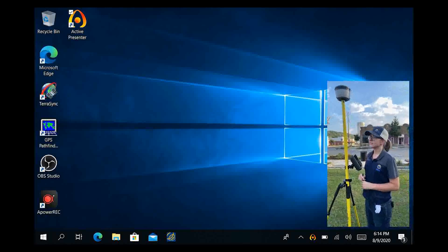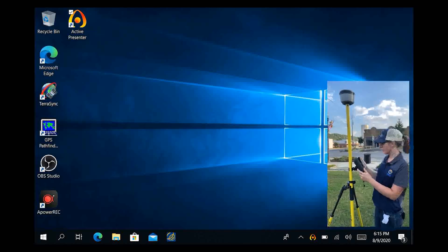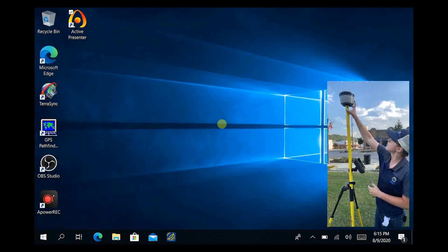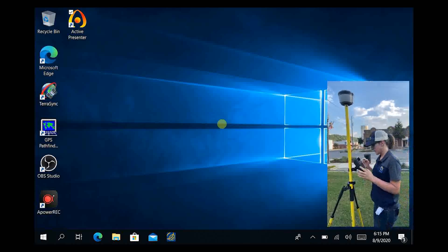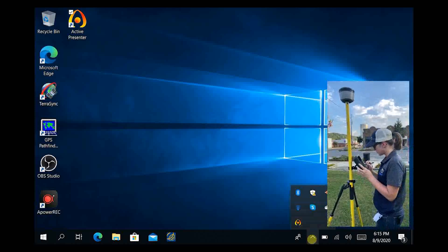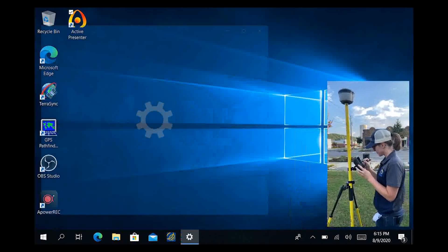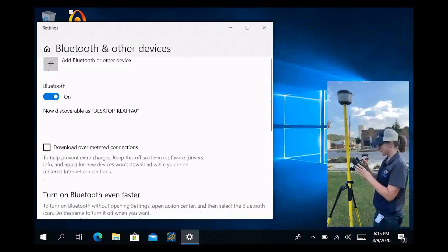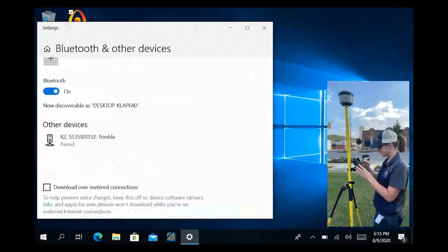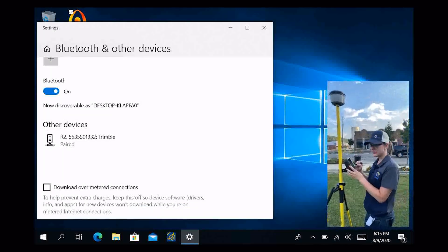We're going to connect the receiver to the T7 tablet through Bluetooth. Go ahead and turn on your R2. Then on the screen, you'll add a Bluetooth device. We've already paired it once, so what's on here is already paired.